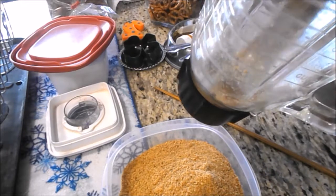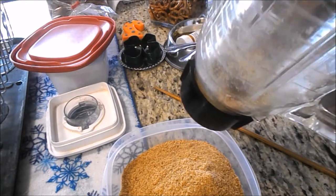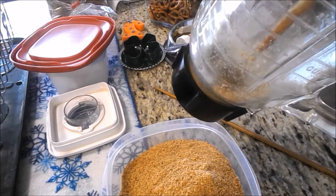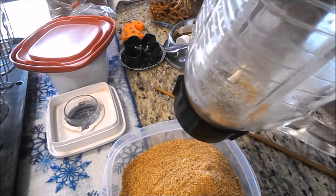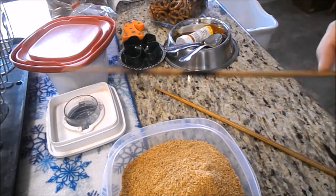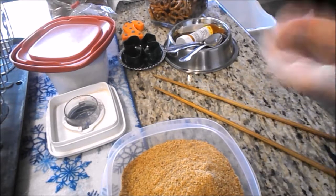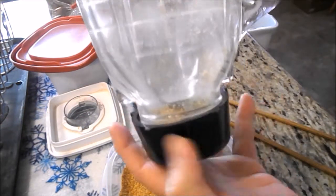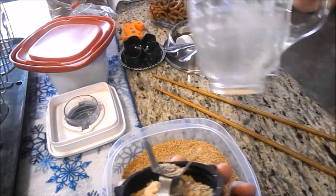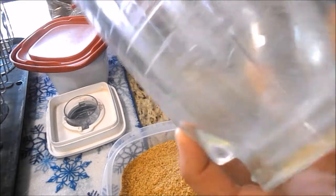...chopsticks. Mom has them — I don't know what she got them for, they've been around a lot of years, since I was preteen or early teen. Gas stove, yeah, but they're working for what I need at the moment. I want to get the breadcrumbs out.